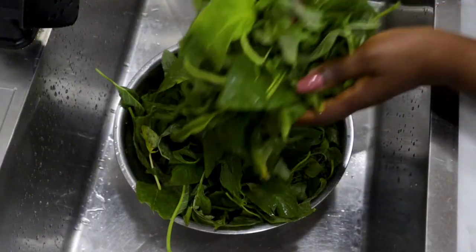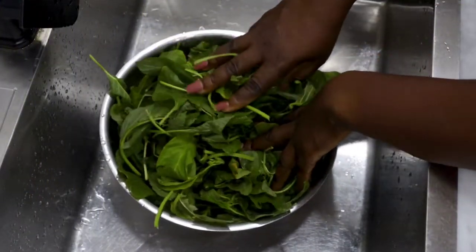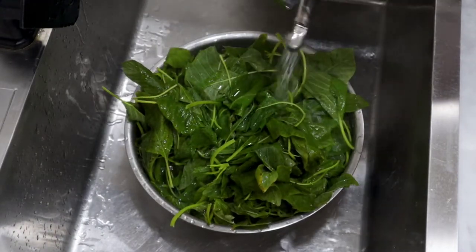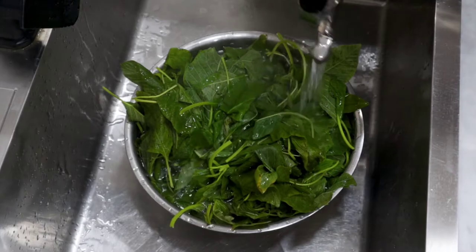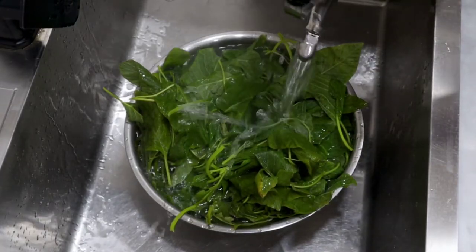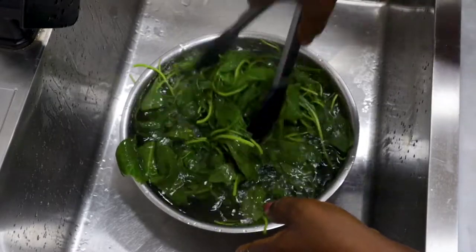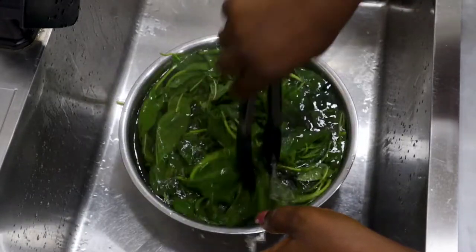I added them into a bowl and then proceeded to adding boiling water. At this point you have to do everything very fast, because you don't want your veggies to become too soft in the hot water. You have to just quickly toss it around and then sieve it immediately.